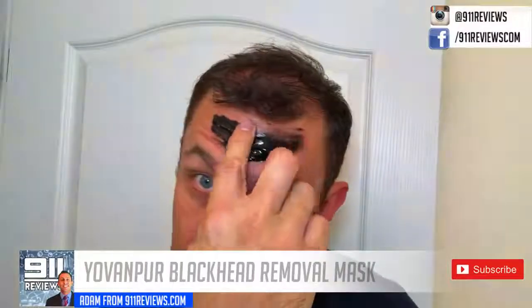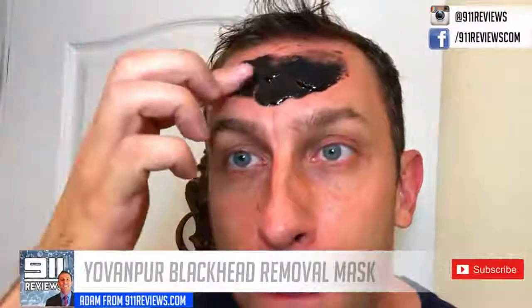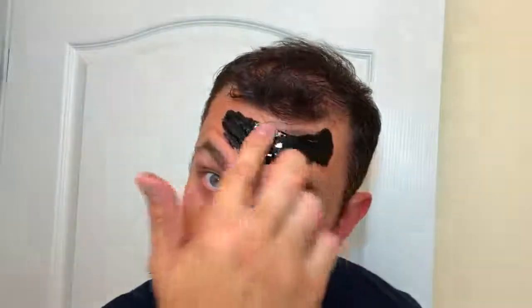I'm trying to make sure I don't catch my hair in here — I don't have that much hair left, people. You want to put it on thick enough and make sure it dries. My tips: actually have your skin warm and your pores open before you do it. I went outside, watered the plants, got my skin nice and oily and warm.